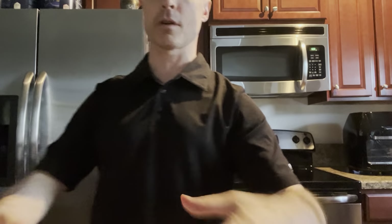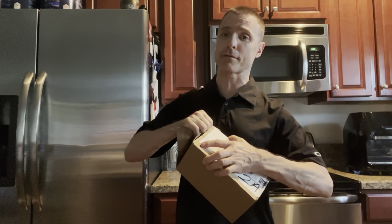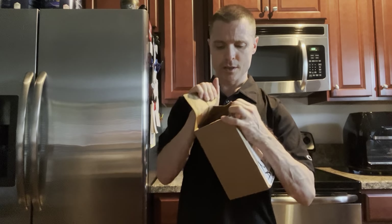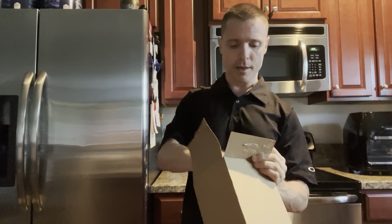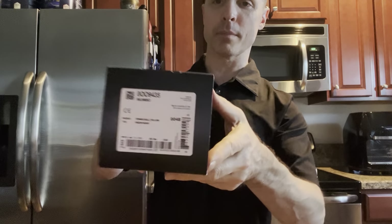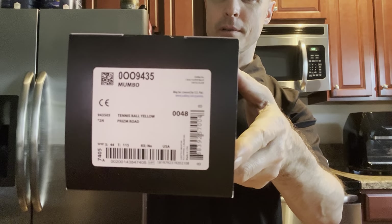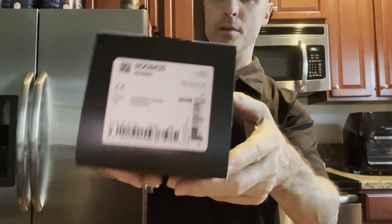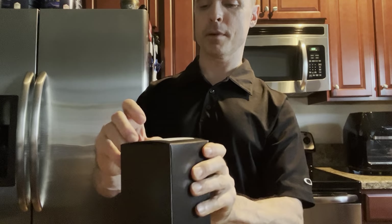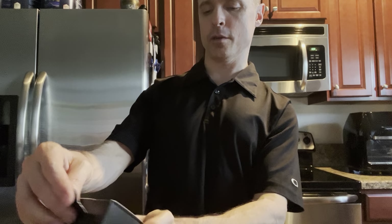This release was supposed to have been extremely limited to only 150k. At least that's what I've heard, and I've heard that from a few separate sources. So these arrived today in the mail, and here's the official unboxing. There's your SKU and all your information on the sidebar sticker, and of course it says Tennis Ball Yellow Prism Road.